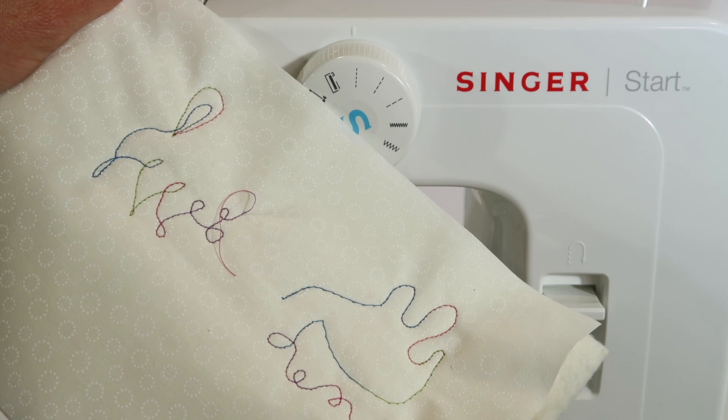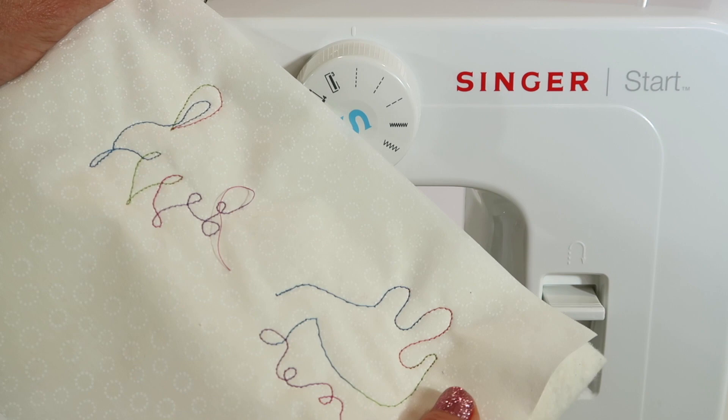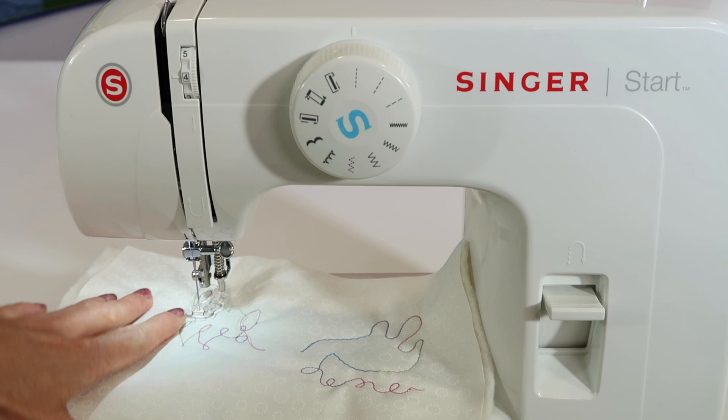We'll put some links below this YouTube video for free motion quilting online courses that you can take through Blueprint — that is where I became a master machine quilter. I know I just showed you a little bit, nothing too exciting, but I really wanted to show you that you can quilt on the Singer Start machine, what it takes to set it up, and which foot you'll be using.